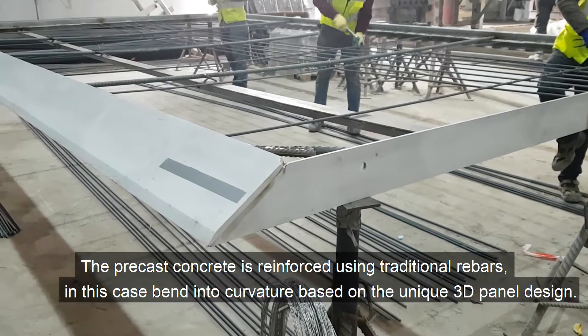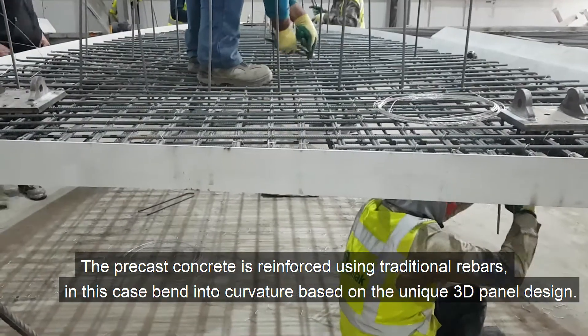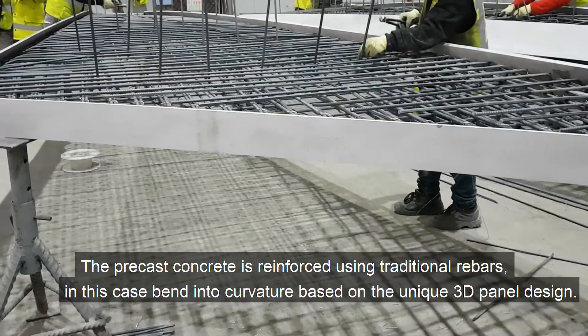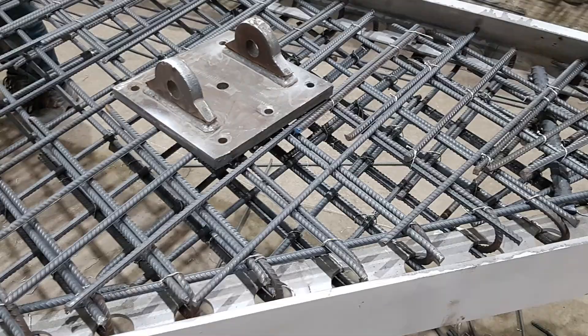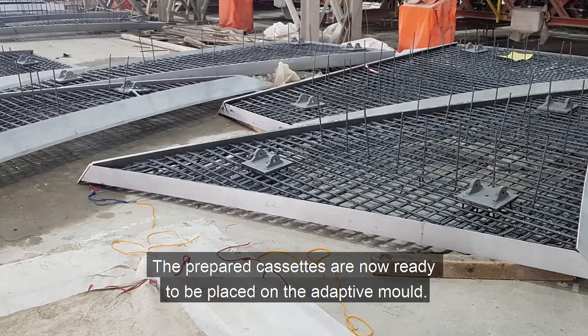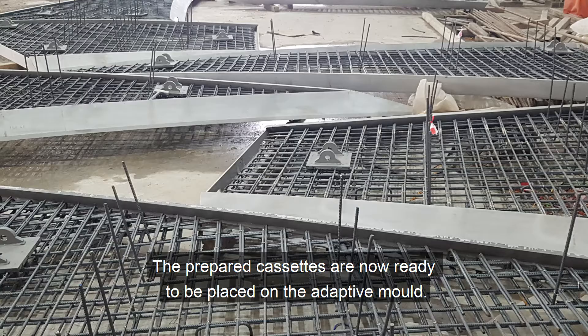The precast concrete is reinforced using traditional rebars, in this case bent into curvature based on the unique 3D panel design. Mounting brackets are positioned and welded. The pre-prepared cassettes are now ready to be placed on the adaptive mold.